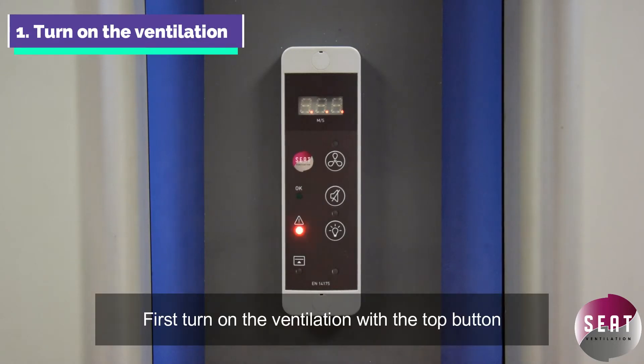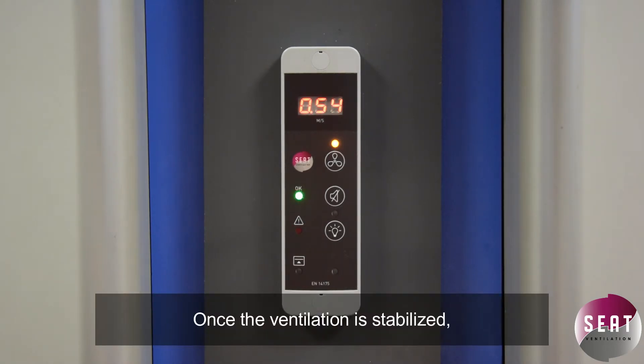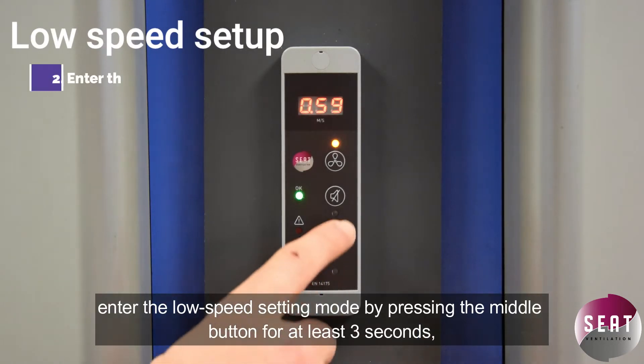First, turn on the ventilation with the top button. Once the ventilation is stabilized, enter the low speed setting mode by pressing the middle button for at least three seconds.